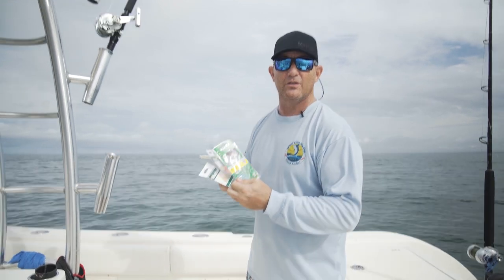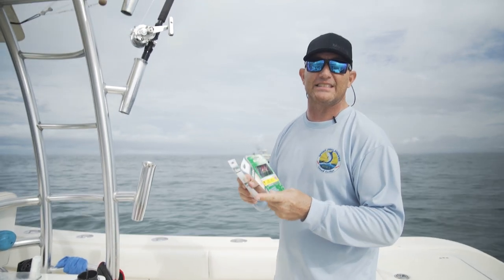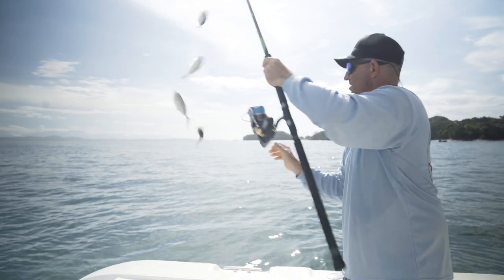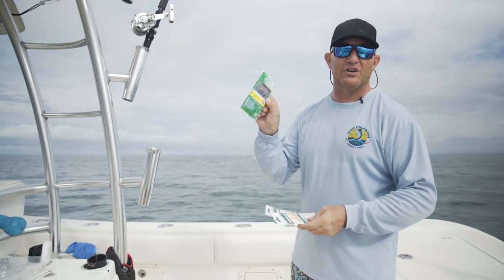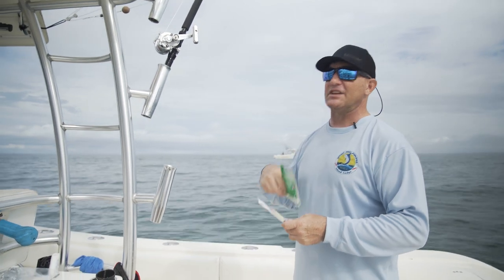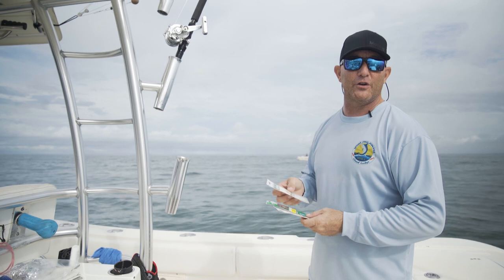The reason you want to use the higher pound test on these Sabiki rigs is because of the size of the baits that we're using. We're catching blue runners here. If you catch four or five blue runners, there may be six, seven, eight ounces apiece. You've got five hooks on your rig — you don't want to break your line. If you're catching bigger baits, you want to use a bigger pound test mainline like a 20 or 30-pound test.